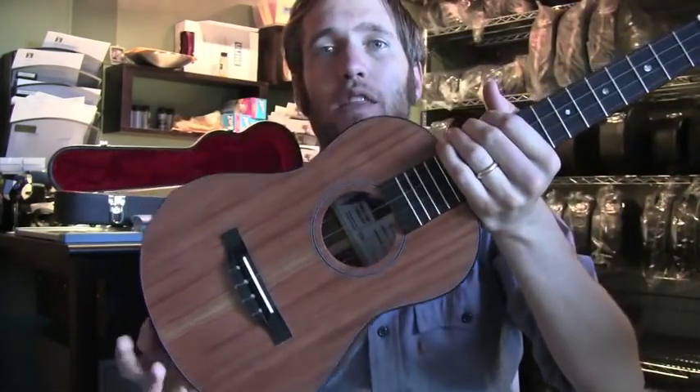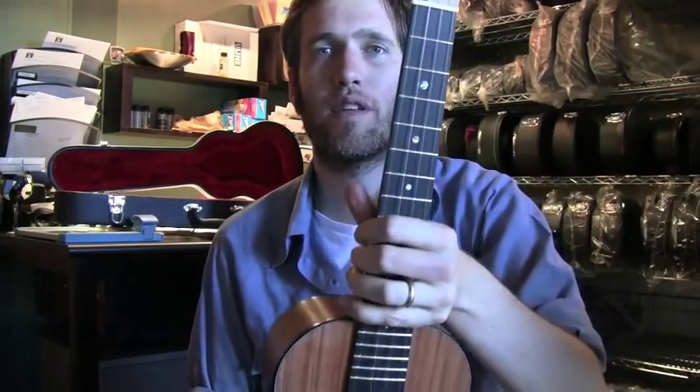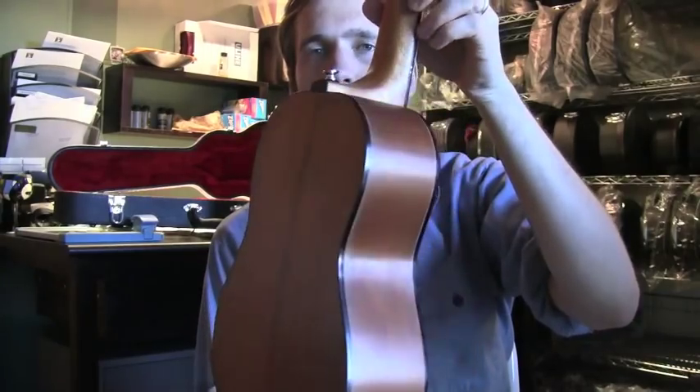This instrument has a beautiful, loud, intense sound, and we're really proud of it.